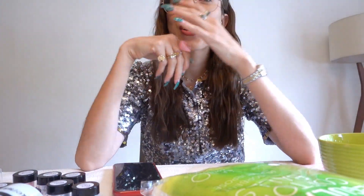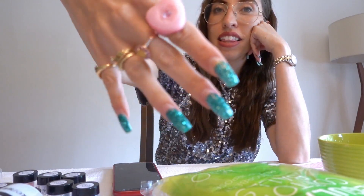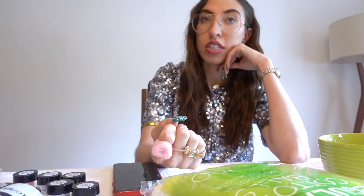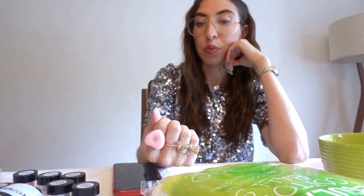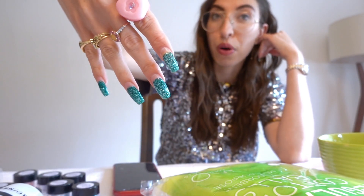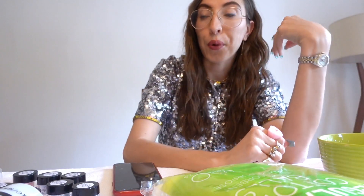Hey guys, welcome back to my YouTube channel. Today I'm going to be giving myself an at-home manicure. My nails are real — these long crazy nails are my real nails. I got a manicure right before quarantine started in early March and I have not gotten one since. They are super outgrown, so today I'm going to give myself an at-home powder manicure. I ordered a kit off Amazon and it came in, so let's dive in and get started.